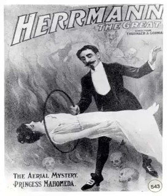Chapter four of Herman's Book of Magic, Black Art Fully Exposed. This is a LibriVox recording. All LibriVox recordings are in the public domain. For more information or to volunteer, please visit LibriVox.org. Herman's Book of Magic, Black Art Fully Exposed, by Alexander Herman. Chapter four: Tricks with handkerchiefs.